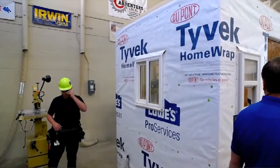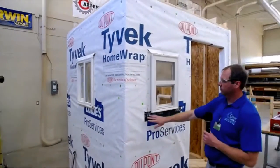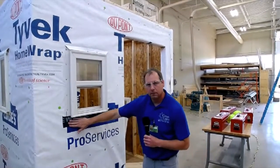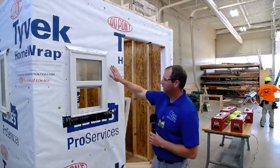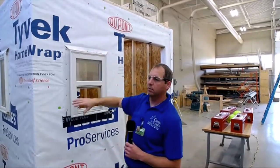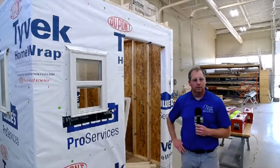Over here we installed a window earlier today, and this is an example of the tape we would use. Right now it's on the bottom. Next you would tape the sides, and then the top — obviously because water runs downhill, and you want to start at the bottom and work your way up.